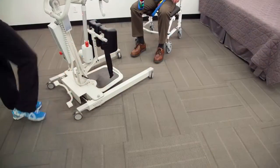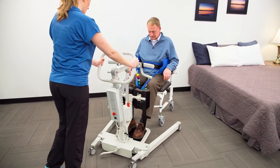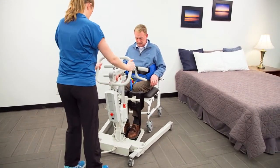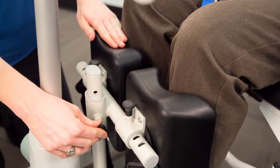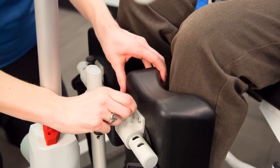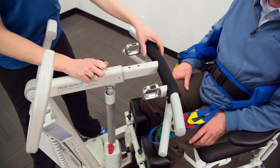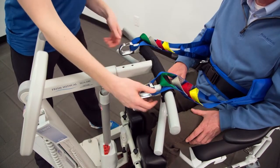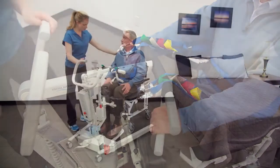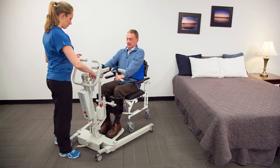With the sling properly applied to the patient, spread the device's legs if needed and move the lift towards the patient. Have them place their feet fully on the footplate and shins against the shin pads. Lock the wheels. Adjust the height of the shin pads so the top of the pads are two to three inches below the patient's knee. Adjust the width of the shin pads so the patient's shins are vertical. Secure the safety strap around the patient's legs. Adjust the yoke to the desired length to reach the patient and connect the sling loops to the connection hooks. Once connected, instruct the patient to hold on to the grab handles and lean back into the sling. Check that the loops are properly connected to the hooks.